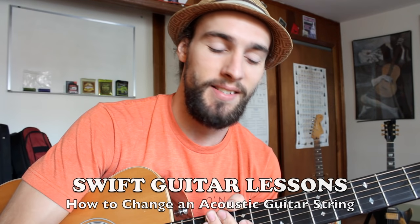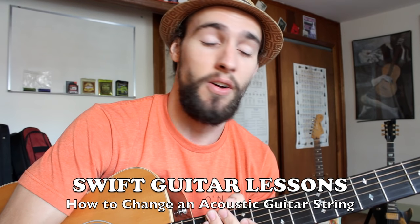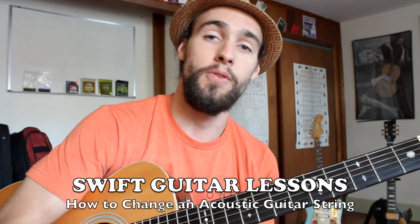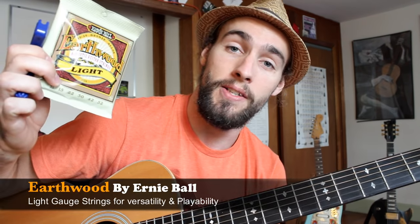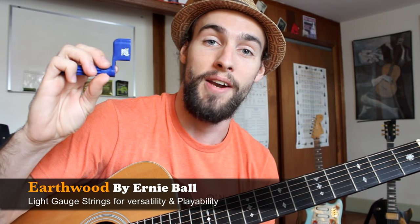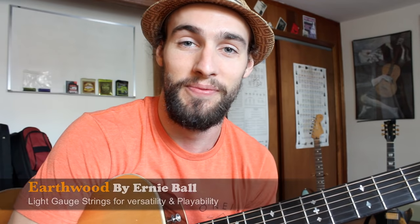Hey everyone and welcome back to Swift Guitar Lessons. Today I'll give you a quick maintenance lesson on how to change a string on an acoustic guitar. To get the job done we're going to be using these Earthwood Ernie Ball guitar strings, my personal favorite, and also this string winder just to get those strings on a little faster. Let's get started.